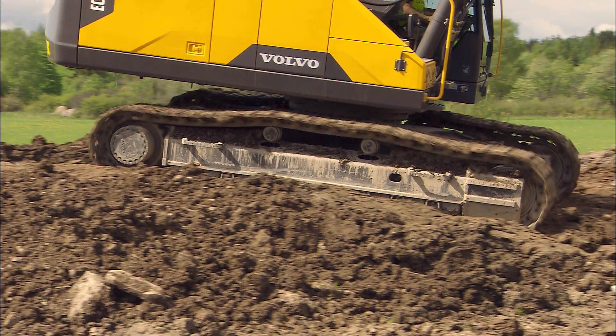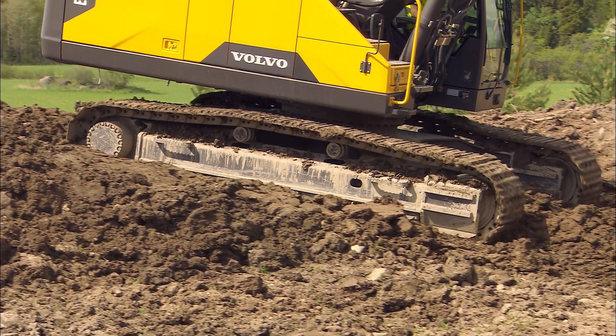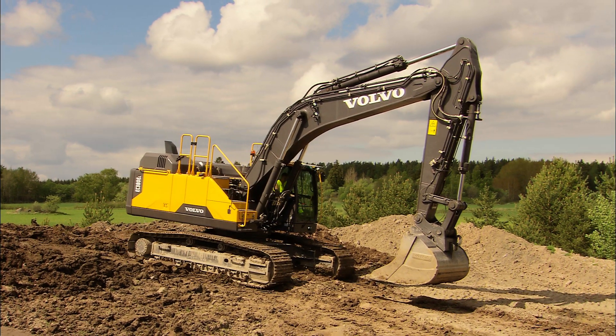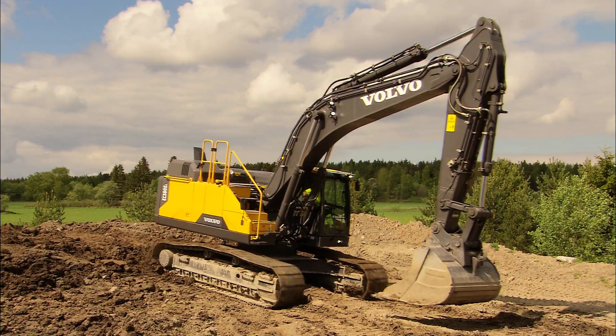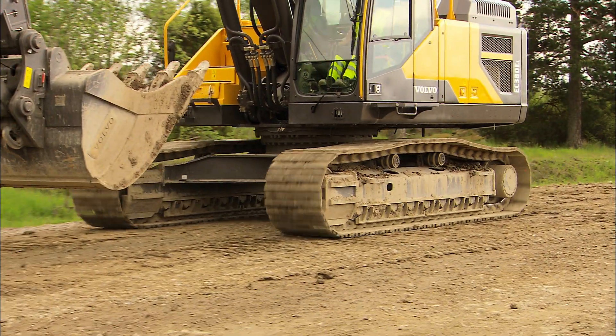Press the button to activate high speed. When out in the dirt with high speed engaged, the system will change down automatically if resistance to travel increases beyond a certain point. As soon as the resistance starts decreasing, the excavator will change back to high speed again.